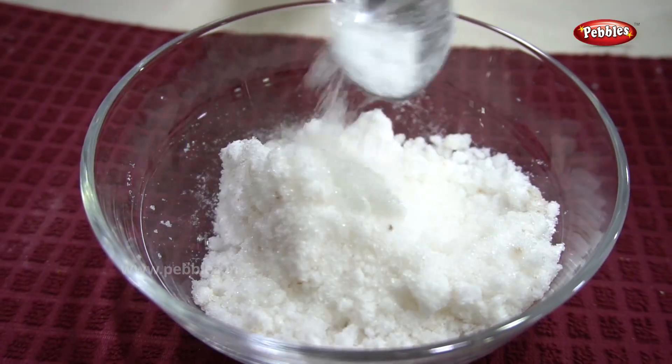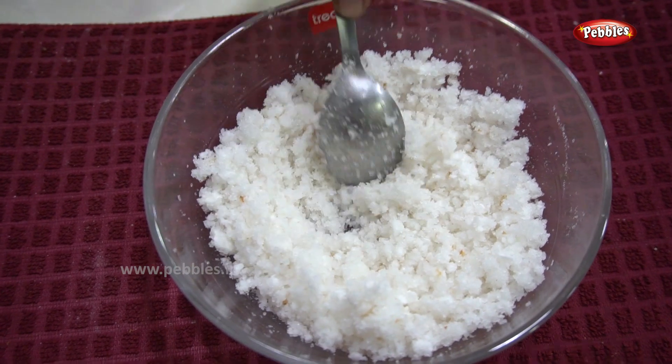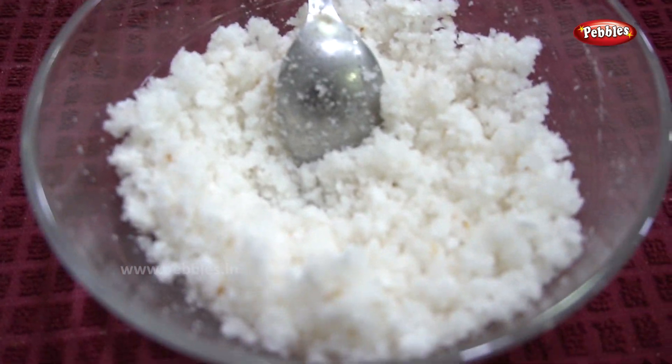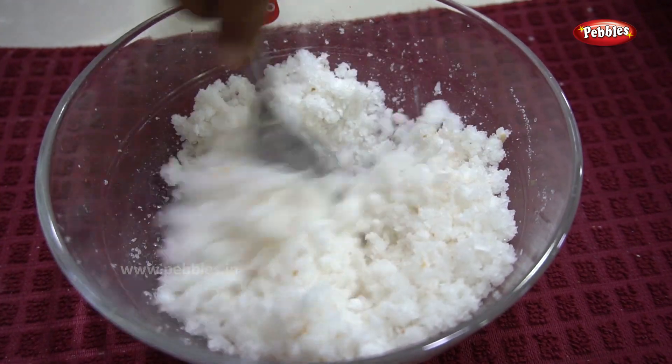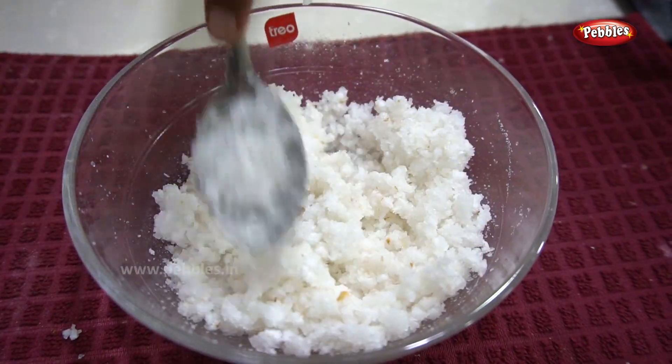We will mix it in half an hour. We will mix it in 2 tablespoons. We will mix it in 25 minutes.